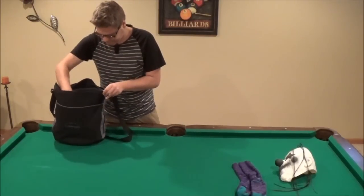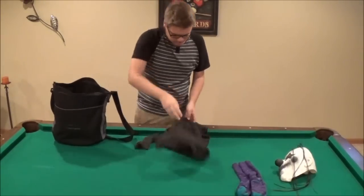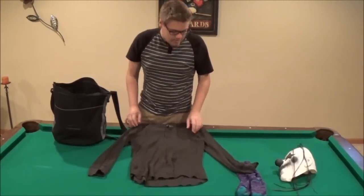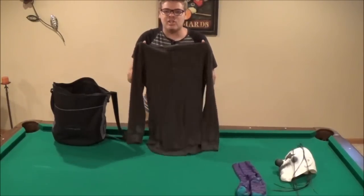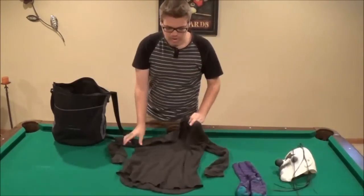You will need a shirt like this. It's a very dark green — a very dark green American Eagle shirt I got from TJ Maxx for only $10. Make sure it's long sleeve and it's cotton kind of, so you're going to want to have that.